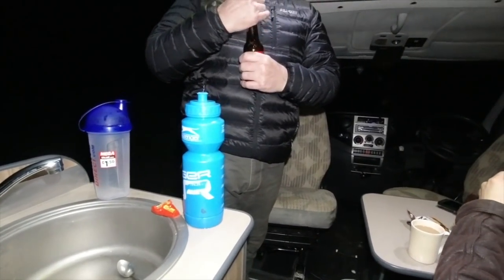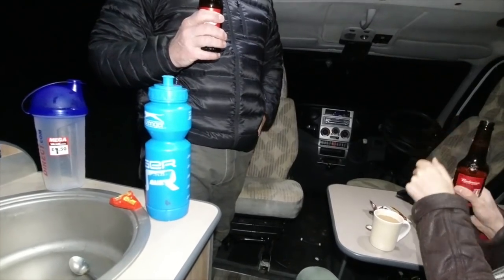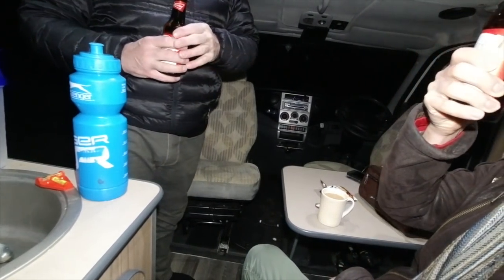If you get one of these - thank you for bringing that. You just turn the top. Oh yeah, but that means you don't get to use the bottle opener. You've ruined the entire video.